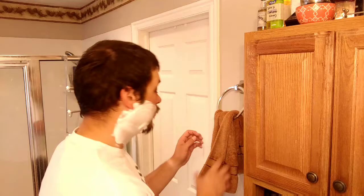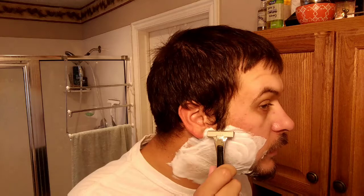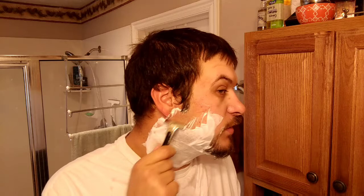The lather looks slick - I think we're good to go. Today I decided to grab my Schick injector. It's got what I believe is a Persona blade in it. I'm not sure how many shaves are on it, but I think it's in the lower range - maybe two or three to be honest. So I'm expecting pretty decent results with it.